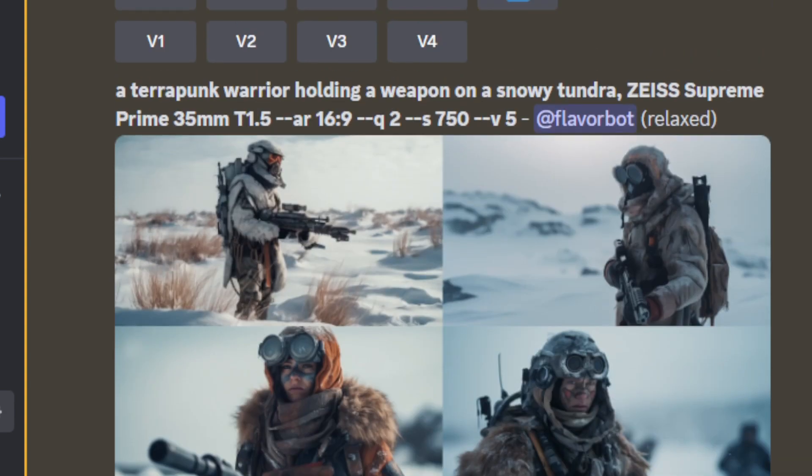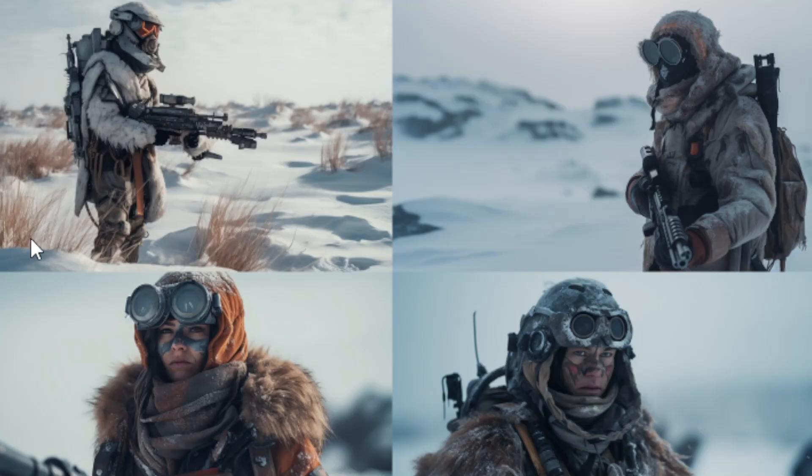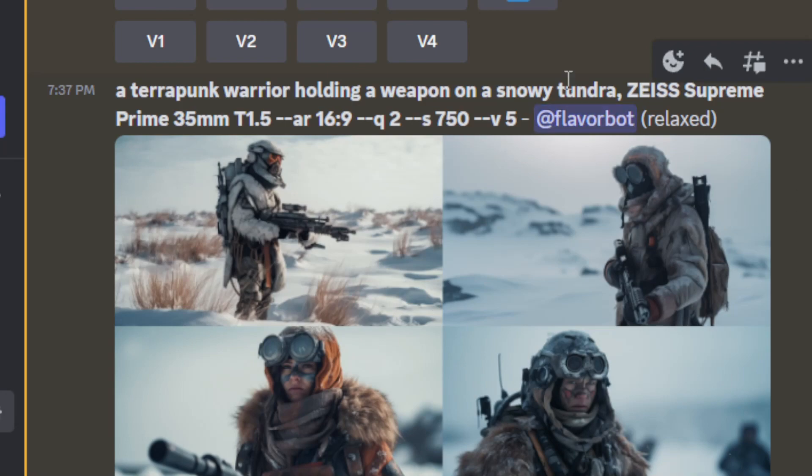Some people say it does something with style. We'll just go through these real quick — these are just generic prompts, just little random stuff. 'Terrapunk warrior holding a weapon, shot on a Zeiss Supreme Prime 35 millimeter at T1.5.' This is one of the most expensive lenses for cinematography you can get. And it looks like this, right? We're getting some quality here.